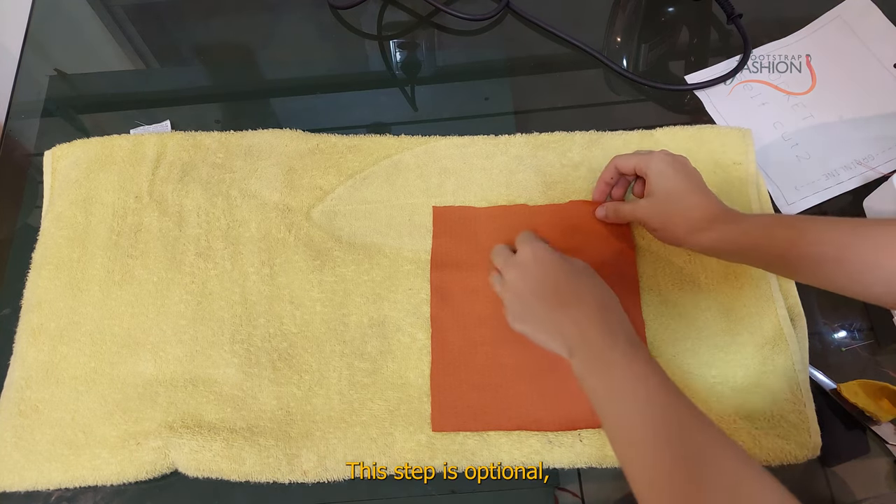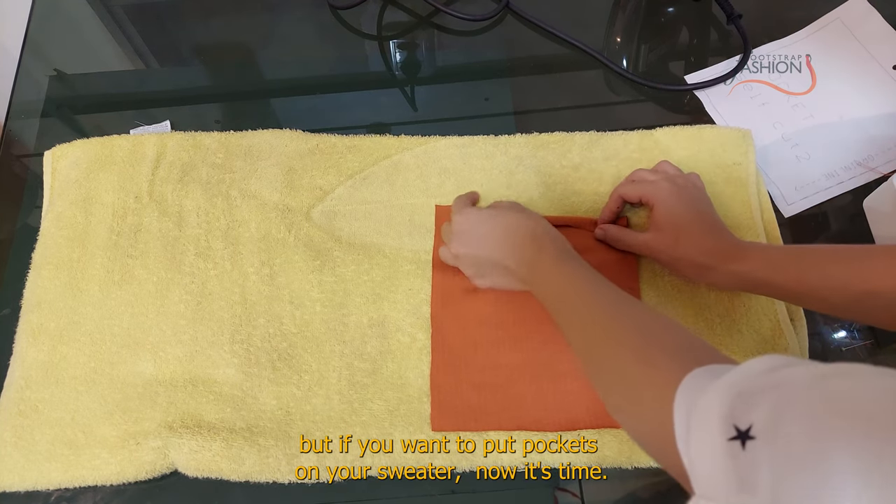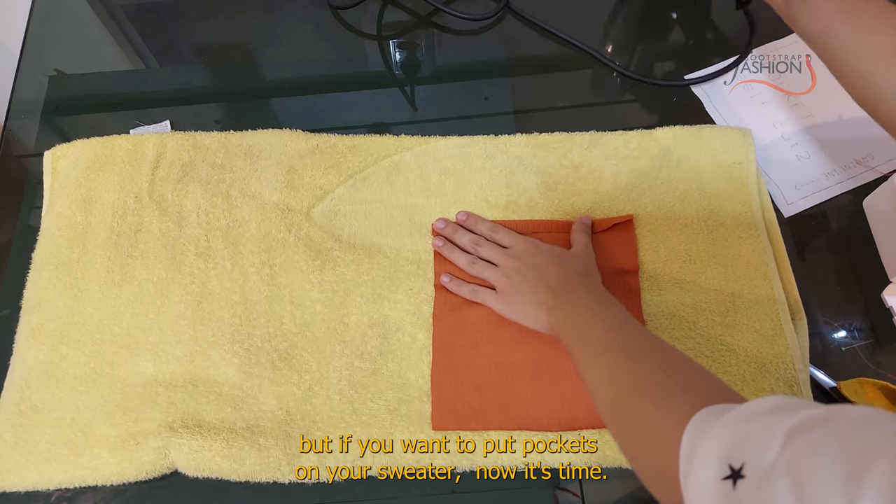This step is optional, but if you want to put pockets on your sweater, now is the time.